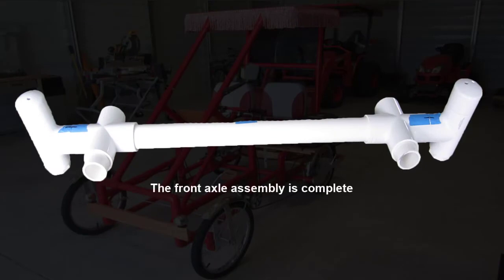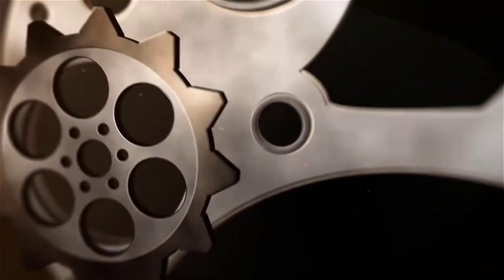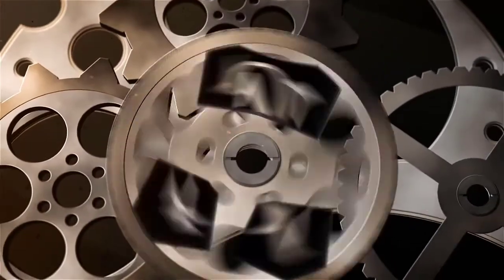The front axle assembly is complete. Be sure to watch part 7, where I will build the top section of the Sidekick frame. For more information, visit www.fema.org.